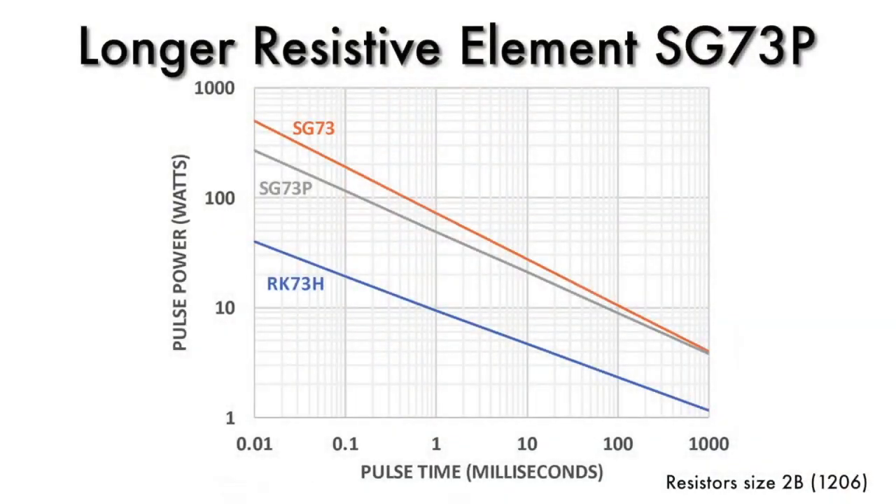We can offer higher pulse power than general purpose in 1% or 5% tolerance by going to a serpentine element — a resistive element that is longer than a normal part, and therefore can be used with a lower resistivity but higher stability material. That's our SG73P and SG73S series of resistors, which have about five times the pulse capability of a general purpose part.